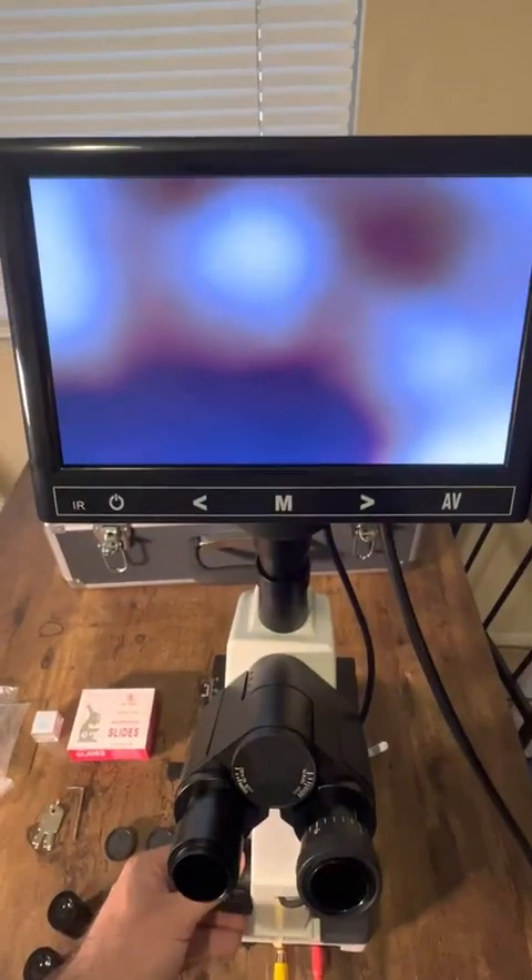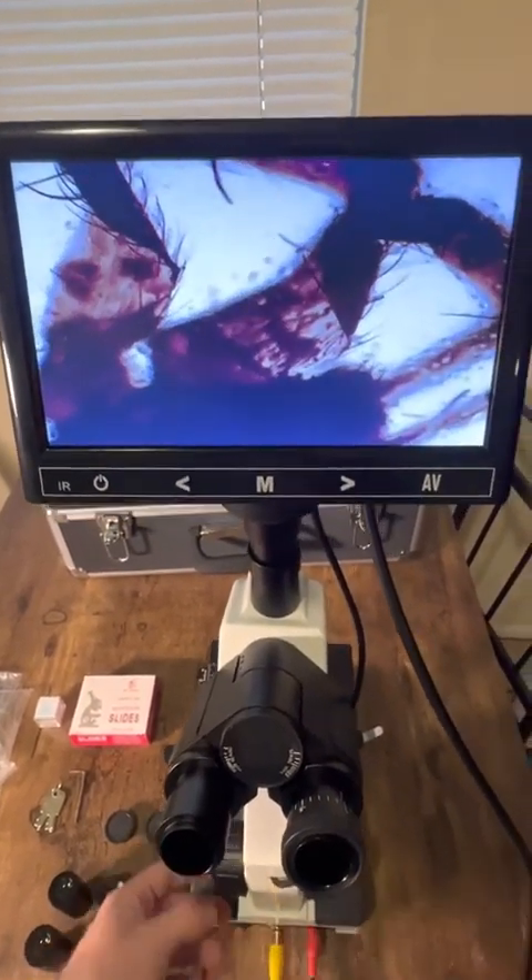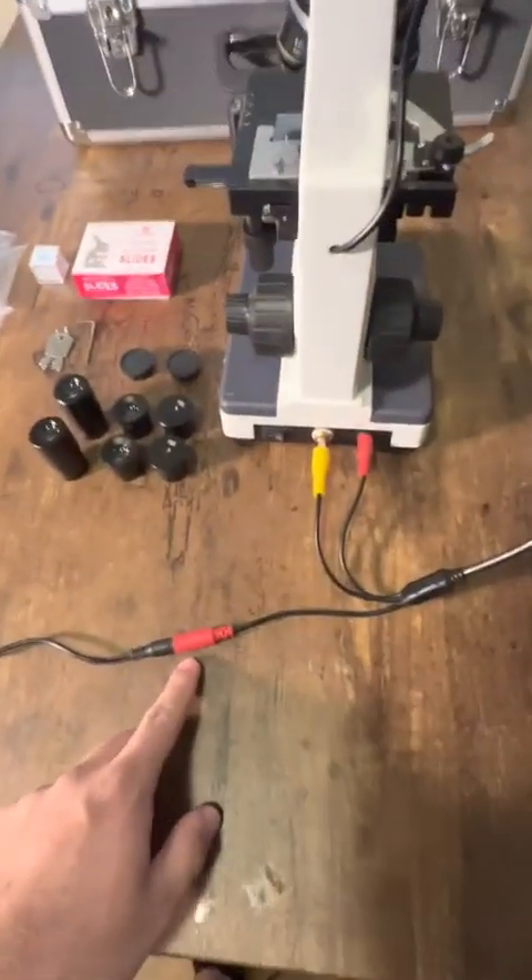You can even tilt it up and down, back and focus or not. Everything just works super well, super easy to hook up.